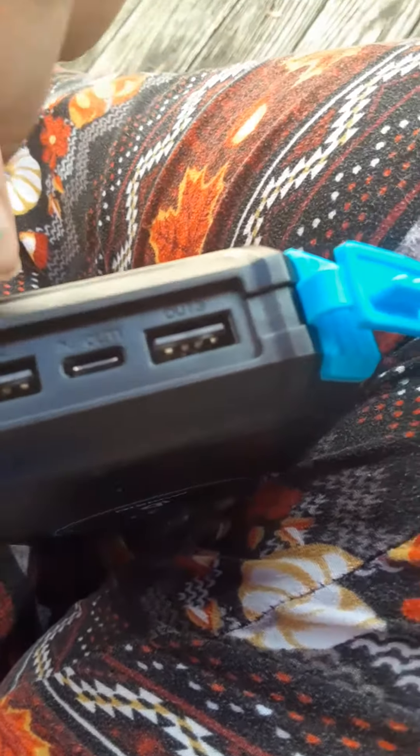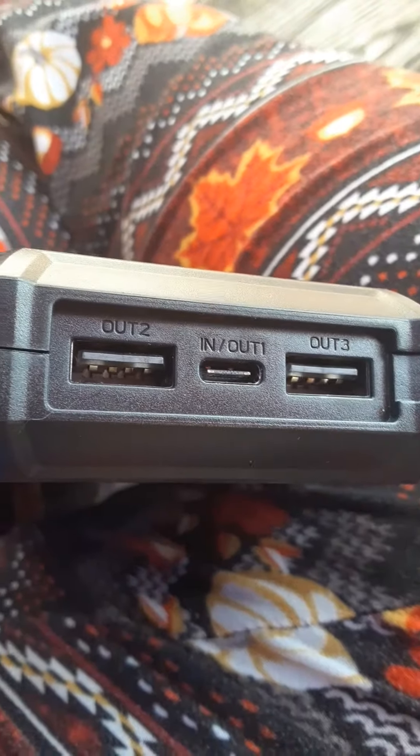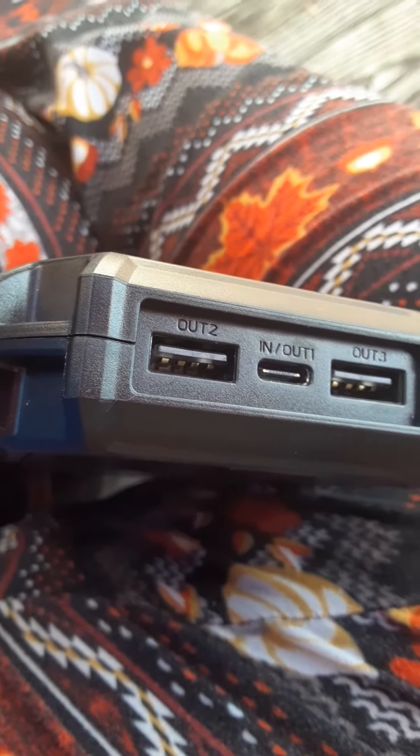Down here it's got the little USB plug-ins so you can do input and output right here. You can charge this on the wall or via solar while you are charging your appliances or whatever you're charging.